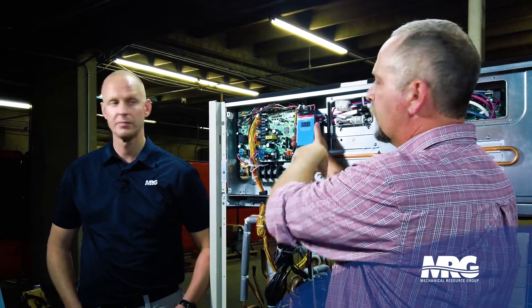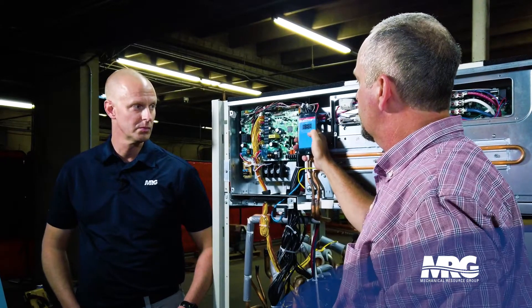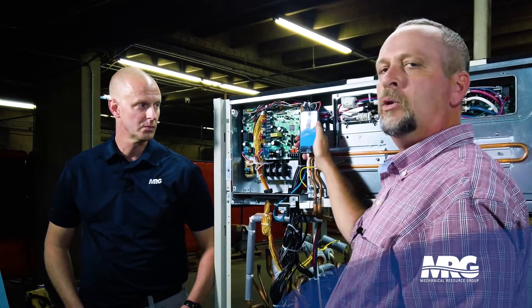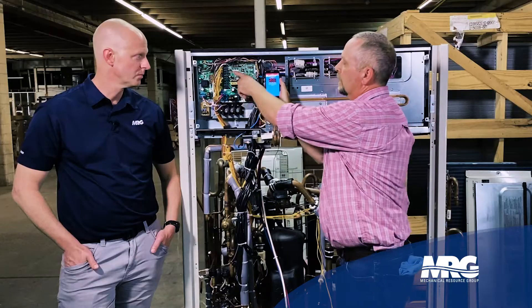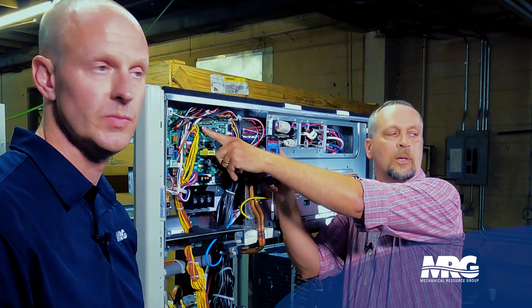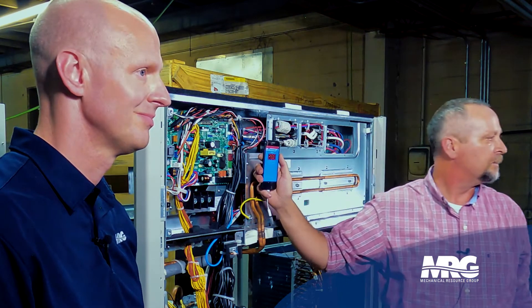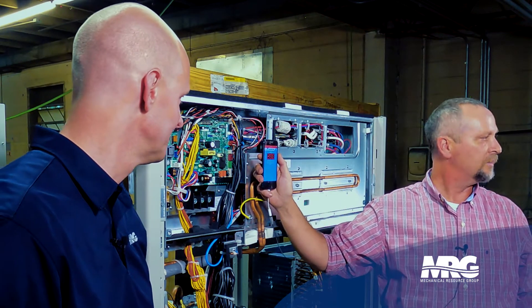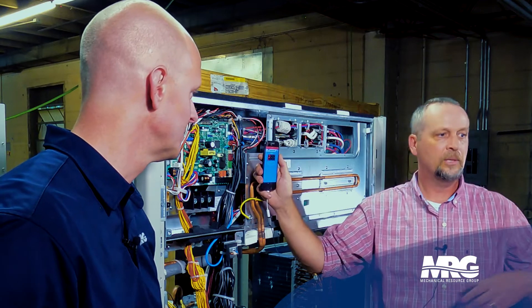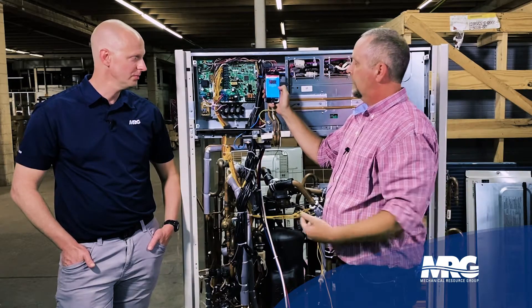The app walks you right through it. It says this is where you need to be — swipe for the next step. The next step is to hold the mode button down for five seconds. I've got three buttons here: mode, set, and reset. I'm going to hold the mode button for five seconds and see that come up. If that does not come up, I've done something wrong — power's not on the unit, it was in an error code, or something like that.